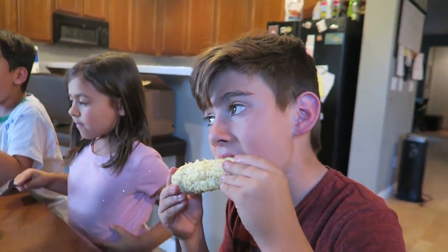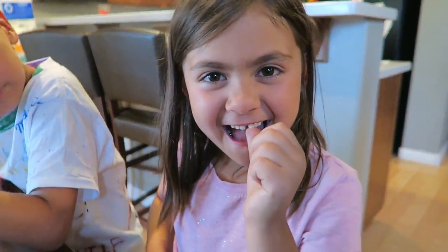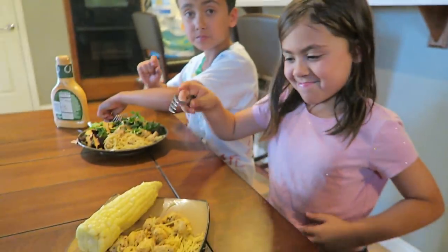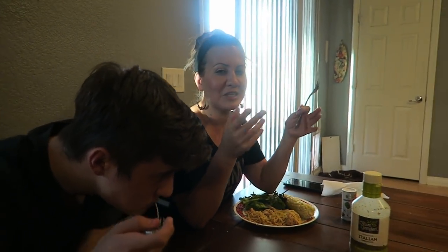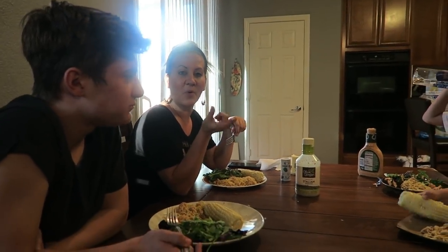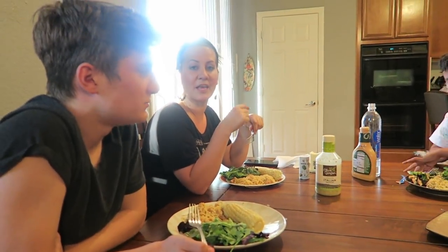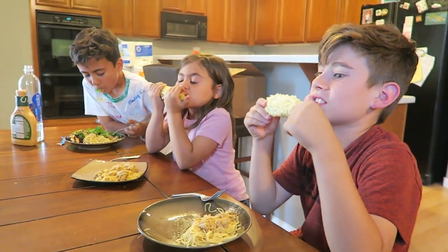We watch Emberlyn try to eat the corn with her loose tooth. Ashlyn is at a swim party so she missed out. The kids' reactions were mixed — but honestly if we just sprinkled parmesan cheese on top, these two would be totally fine with it. Ethan's eyes got big at that suggestion!